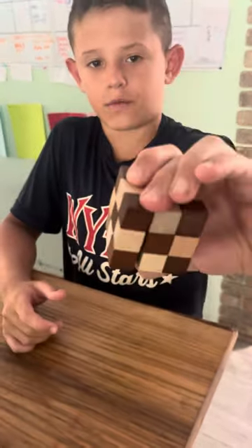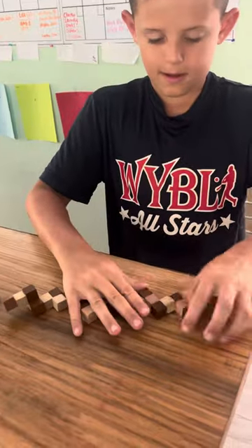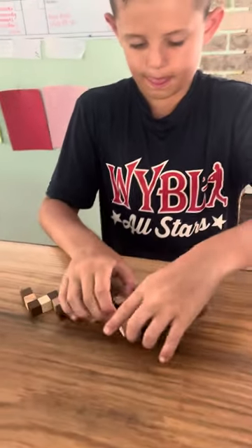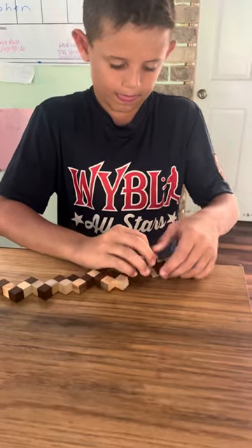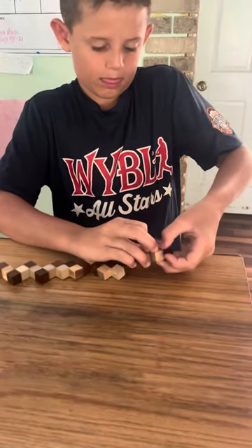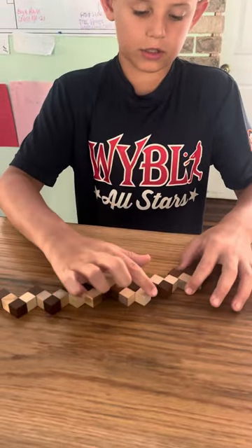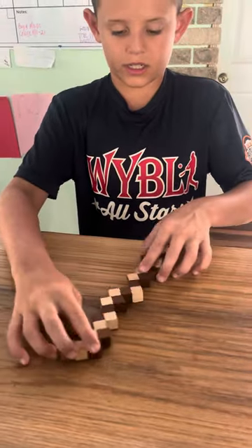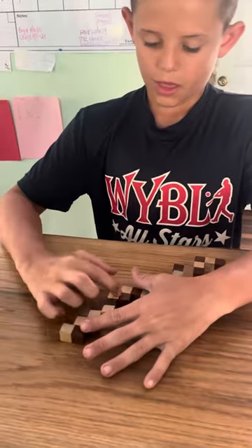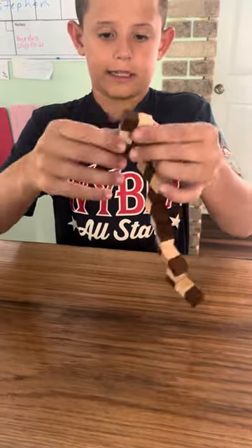I'm going to show you how to solve this square cube. So you have to make it a step. Then you have to find these three lines and three. So take it like that — there's three and three. Now you take this like that.